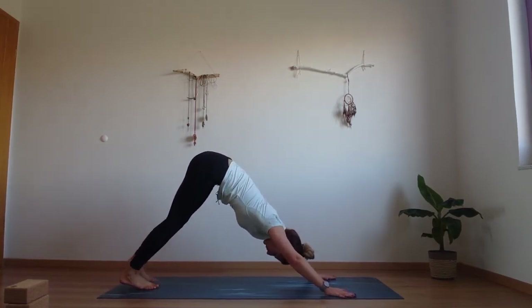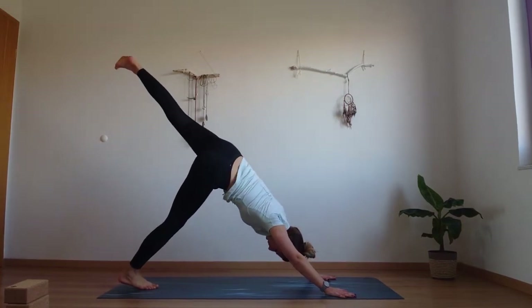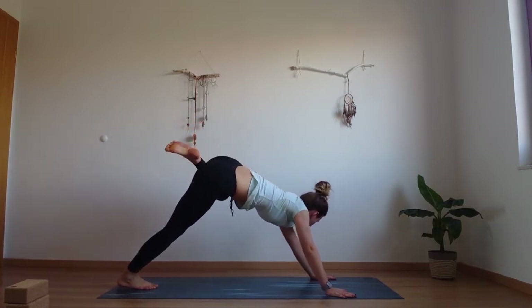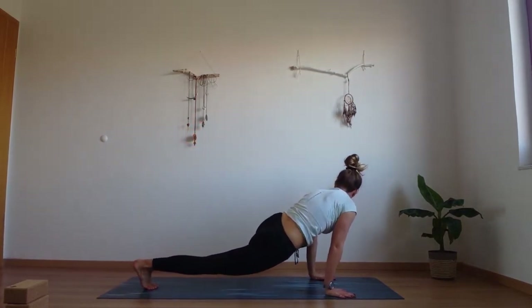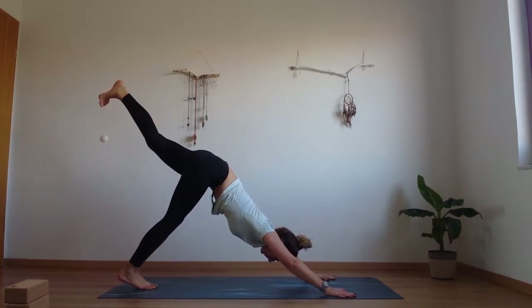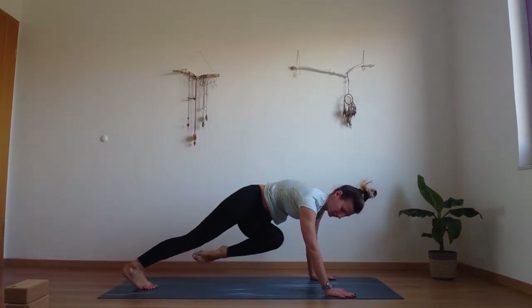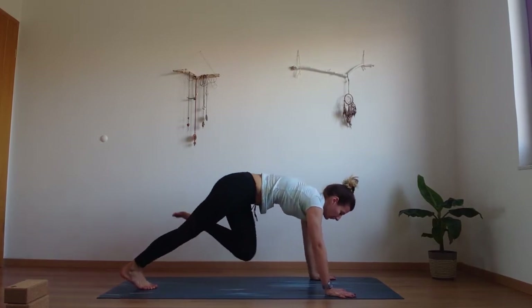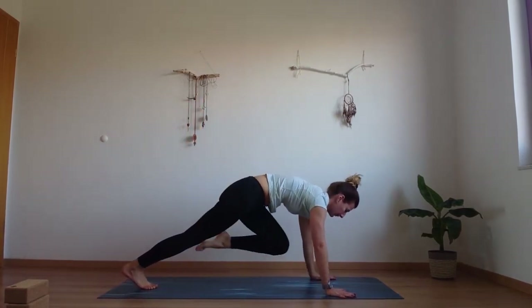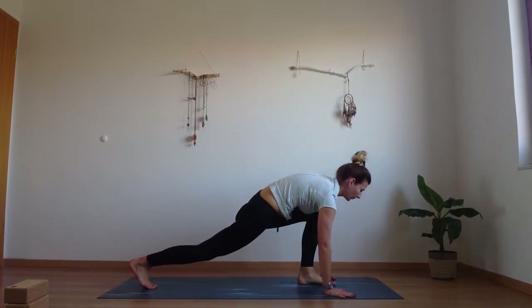Inhale, lift the left leg up. Bend the knee, open the hip, open that knee to the side. As you inhale, slowly with control move forward to your left elbow. Inhale, one-legged dog. Exhale, knee to your right elbow. Inhale, one-legged dog. Exhale, knee to your chest. Hold it there and step it through.